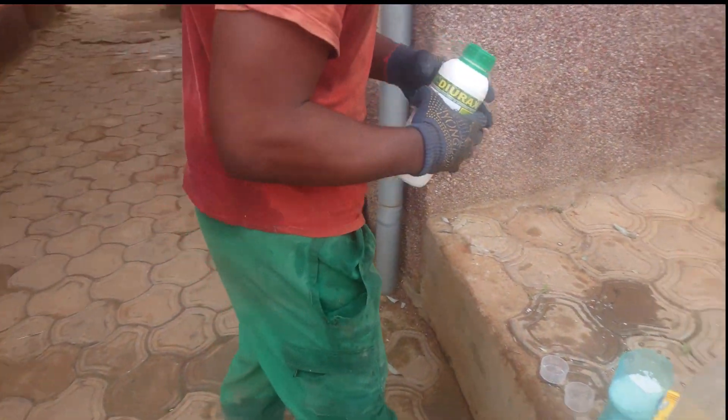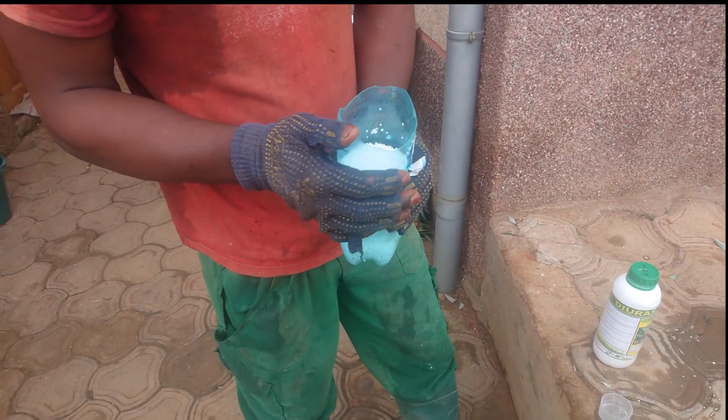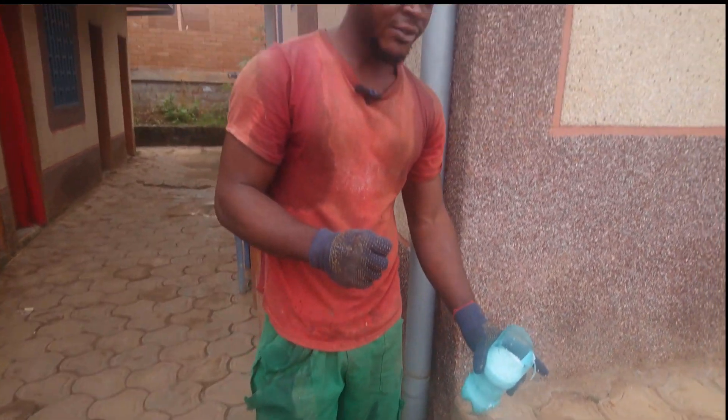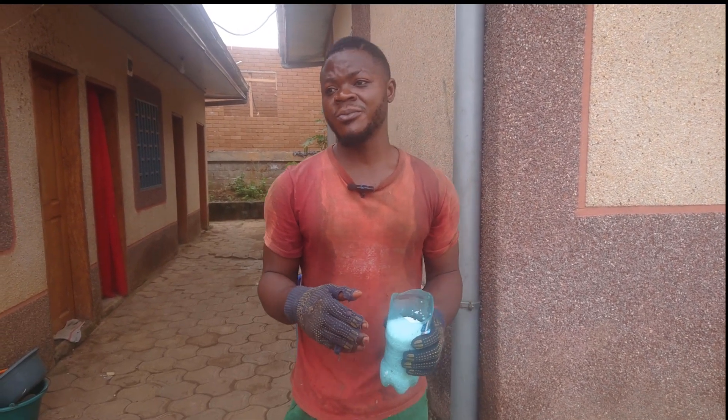The two components you take are this Durax and your urea. This is our urea. The urea is to help so that the mixing does not affect the plant too much. The urea is to keep your fruit cool and to make sure it does not make your plant turn yellow.